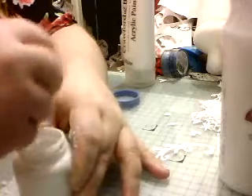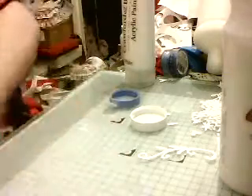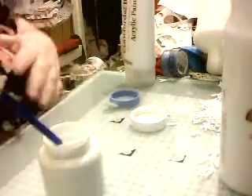This works out so much cheaper than shop-bought gesso. And if I'm honest, this works out better for me. Plus the fact you're using baby powder so there's a lovely smell off it.